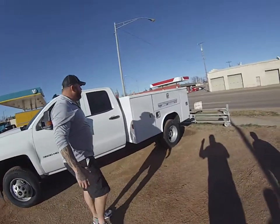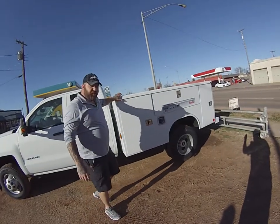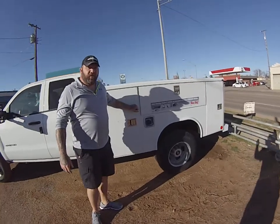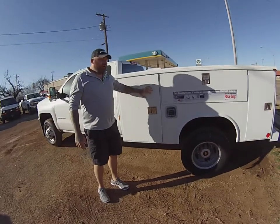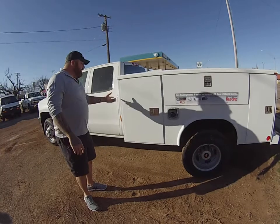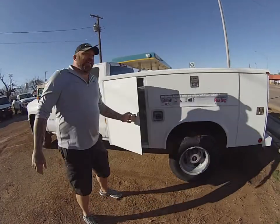Alright guys, we want to start with the CM Redding bed and why we claim it's the best to put on your Chevy Silverado. Number one, it's e-coated and powder-coated where your other dealers, like your Royals, your nap hides, your stalls, they just wet spray it. So if you can see underneath this thing, it's dipped in a vat, e-coated, powder-coated, inside and out.